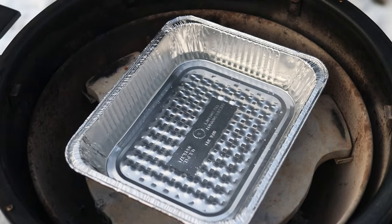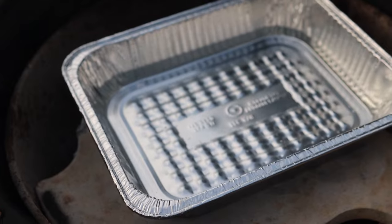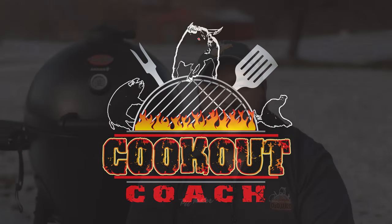If you've been wondering should I be using a water pan in my smoker, this is a video for you. Hey, I'm Steve from Cookout Coach, where we're all about trying to help you take your barbecue to the next level, no matter what you need.